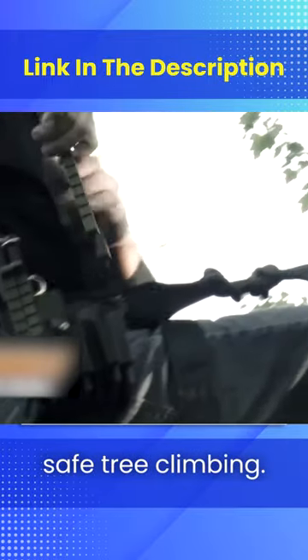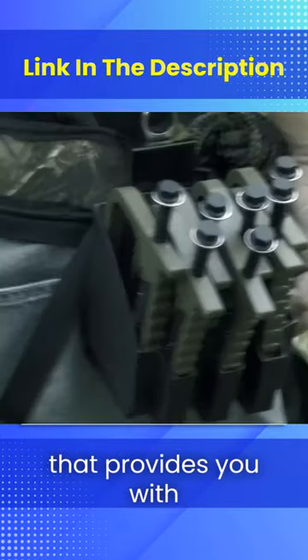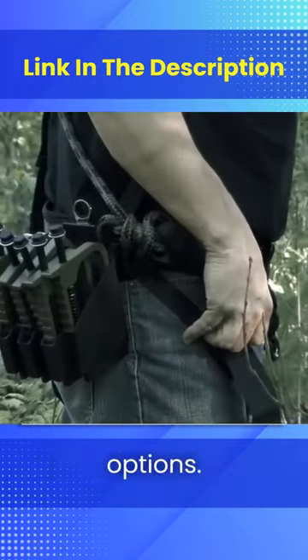This one's for hunters. It's a set of steps for safe tree climbing. The kit includes seven aluminum steps, a ratchet, and a holster that provides you with several carrying options.